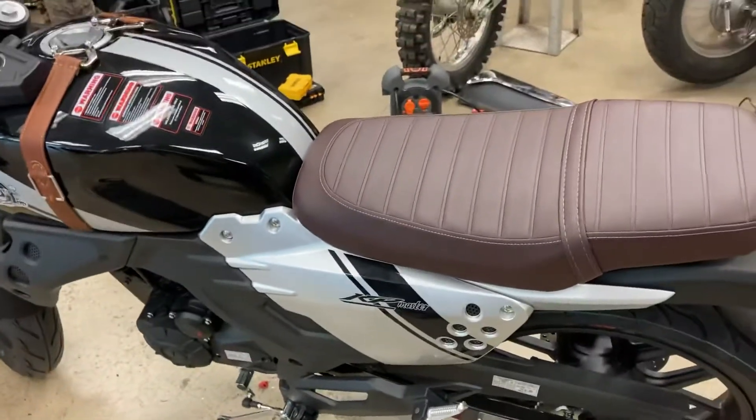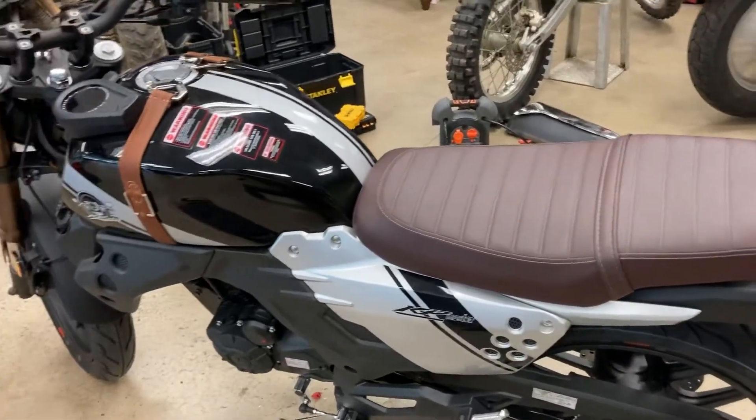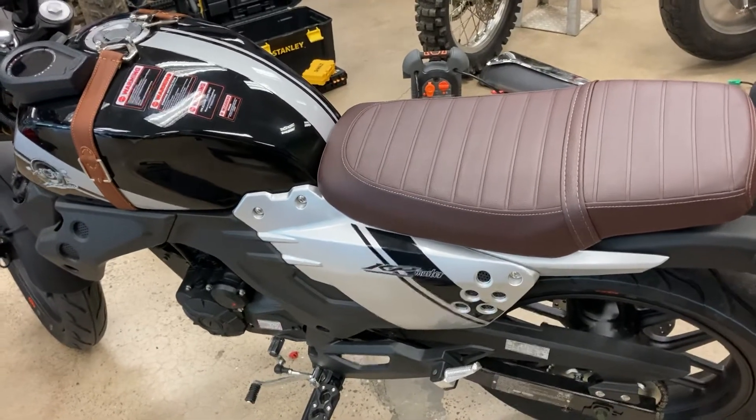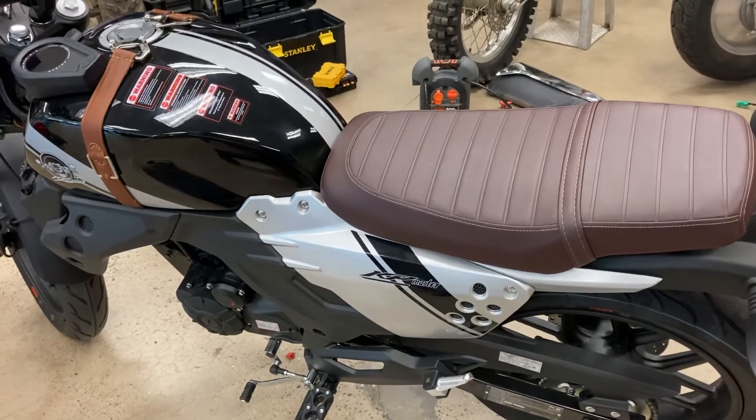Pretty sweet bike. How much do you sell them for? $34.99. Got them here in Fort Smith, Arkansas. Two-year warranty. Unless you ride it like I do — then there's no warranty. I tried to get found in Trent, New Mexico. Thank you.